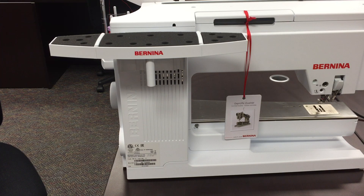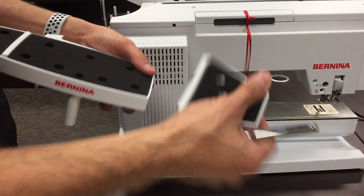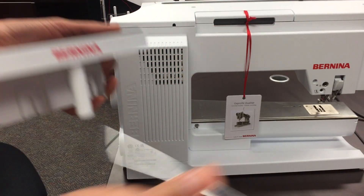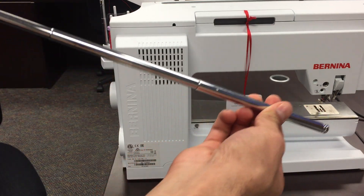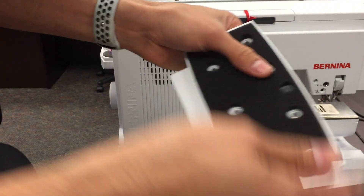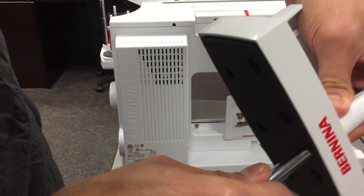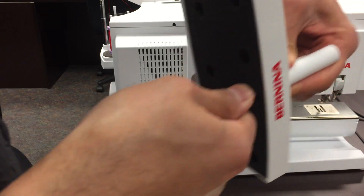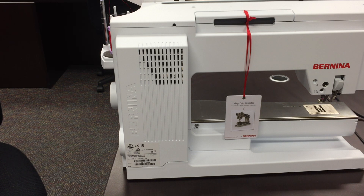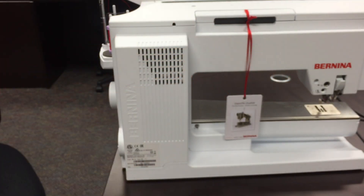Typically, before you put this on, you would attach your telescopic rod. You can see it pulls out — one side has a screw hole, the other just has an opening. You're going to insert this through here and push it, making sure it goes all the way in. That's a common mistake — make sure it's pushed in as far as it can go. Then in that little Ziploc bag there's a short star screw — this little guy with the star head instead of a Phillips or flathead.